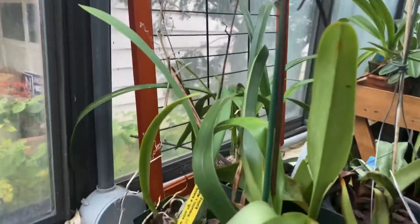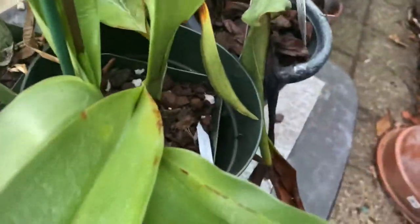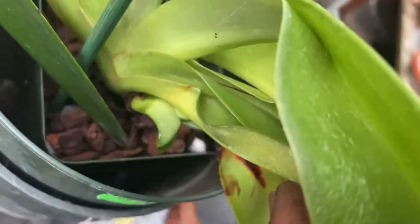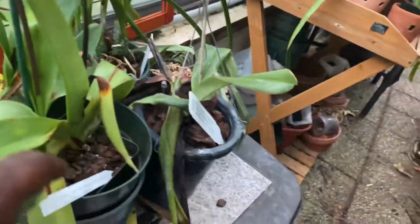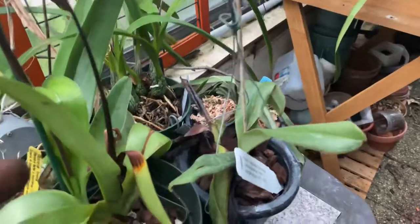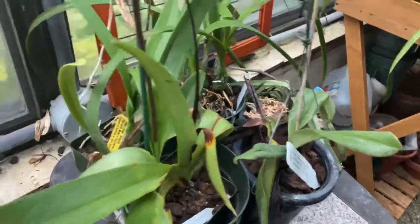Halfs are slow growing until they get two fans — until they start to produce another fan, that is when they're blooming size. When it's a blooming size plant, not a baby. But at that time, my Mount Toro was only one fan, one grow, and it just sat there really.